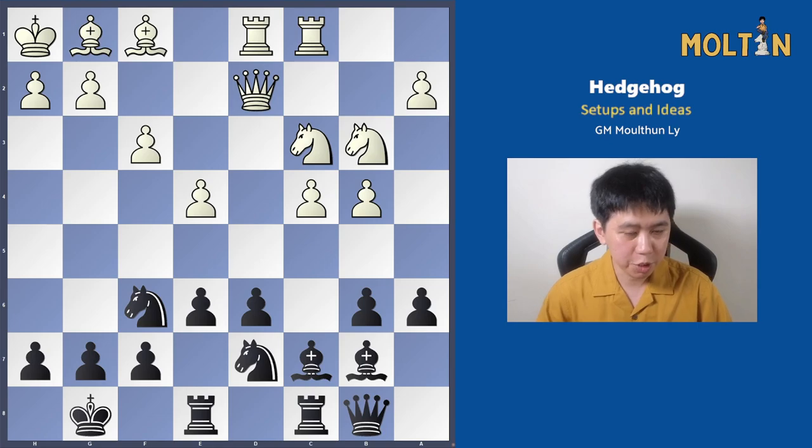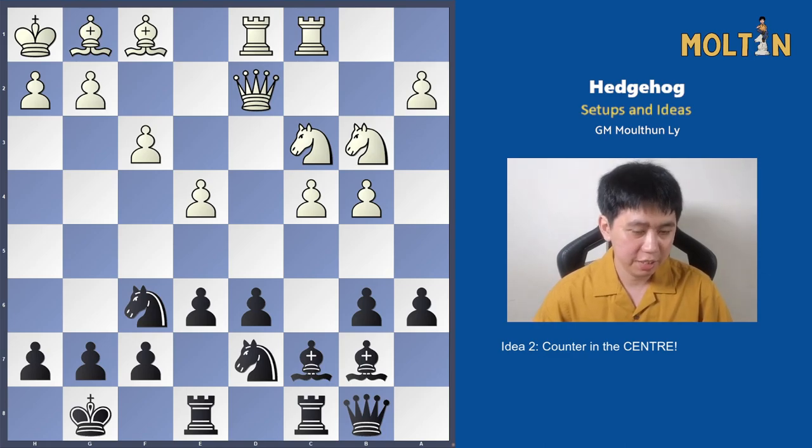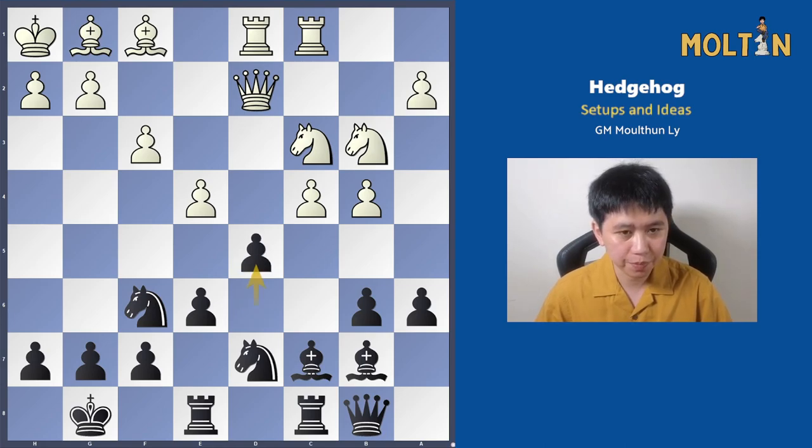The next idea, which is very common, is the whole point of putting the bishop and queen battery on this diagonal: to prepare the central pawn break. Black plays pawn to d5, hitting out in the center. The reason it works really well here is that with the rook on e8, the e3 square is actually guarded — so black will often play the bishop out to f4 and white won't be able to block it with bishop to e3.